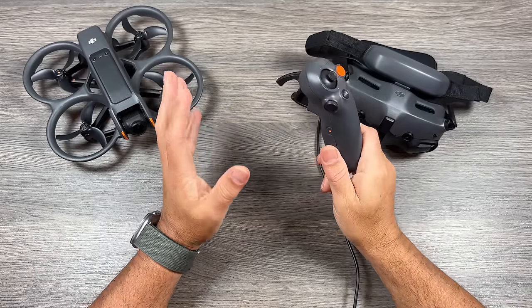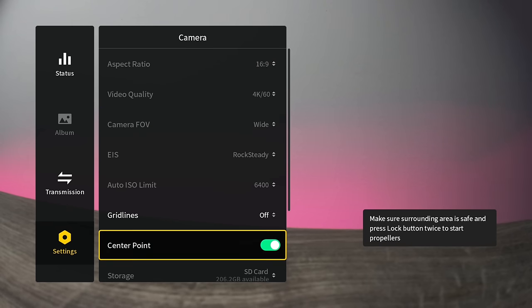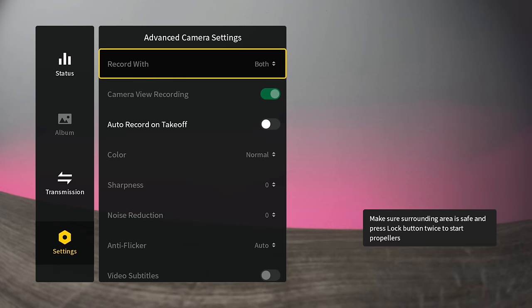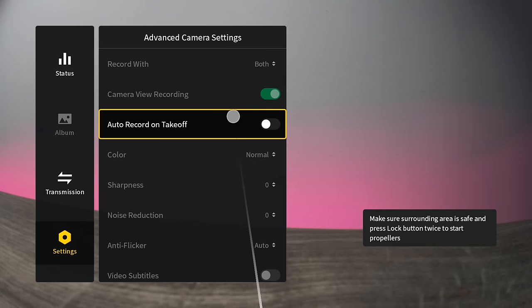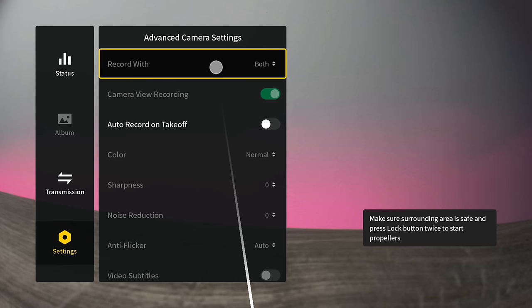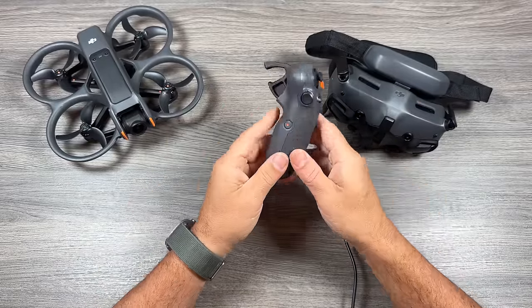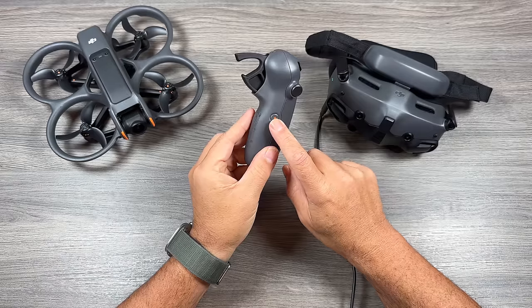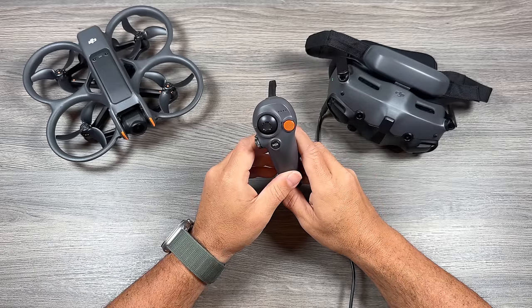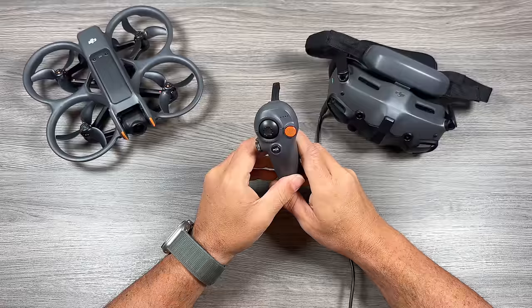One last thing before I go — recording and automatic recording with the Avata. In the settings you can set it so that as soon as the drone takes off it automatically starts recording, and you can also have it automatically do a screen recording. If you prefer to record manually — because sometimes you're just flying for fun and don't want to capture footage — you set that in the settings and then when you're ready to record you hit the record button on the side of the Motion 3, or you can enable recording in the goggles by accessing the top menu and selecting that first record icon.